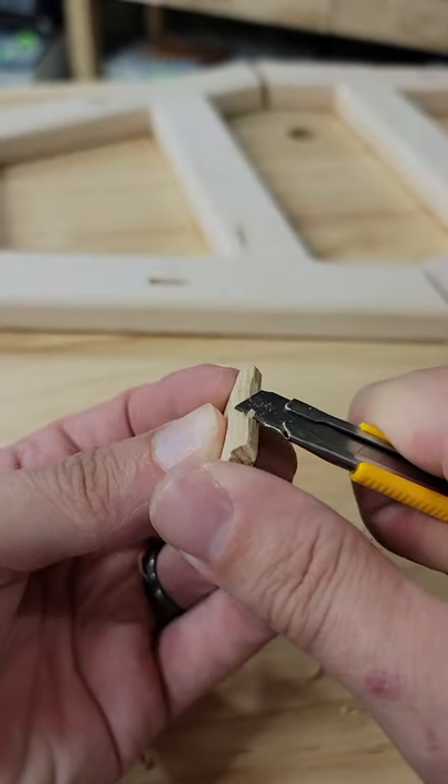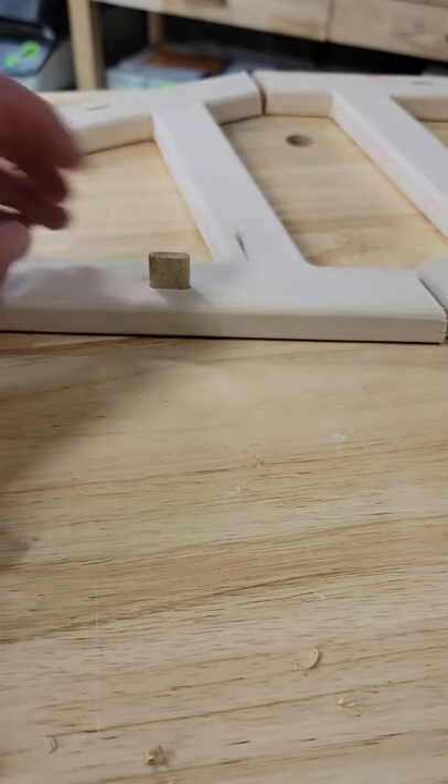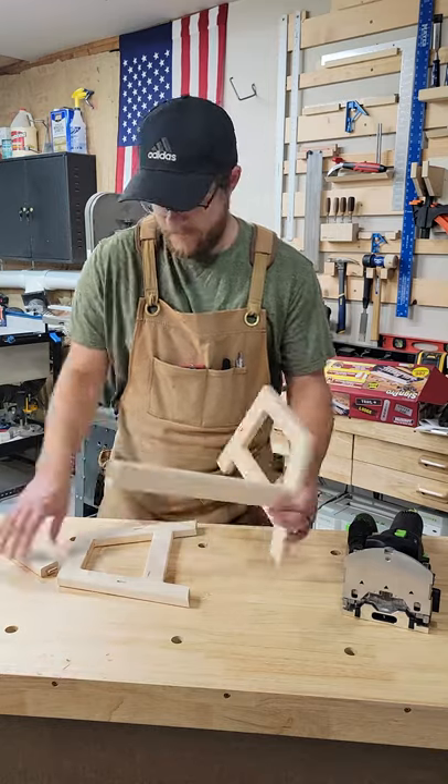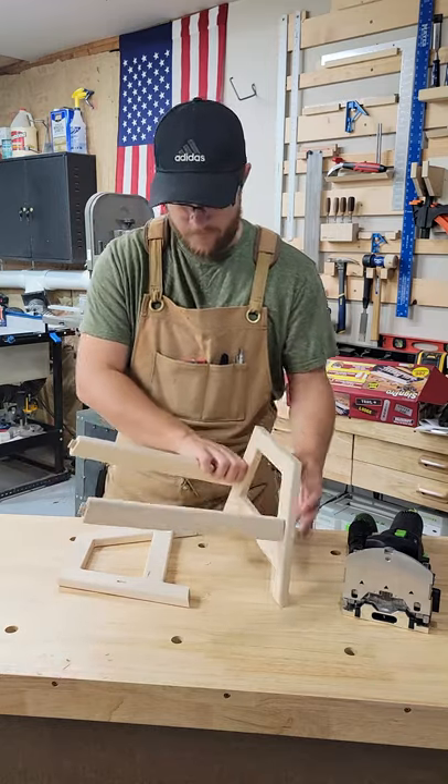Go ahead and shave those off and that'll give you an easier fit that you can just pull out with your hands. Having a few dedicated dominoes trimmed down has made dry assembling very easy and quick to take apart.